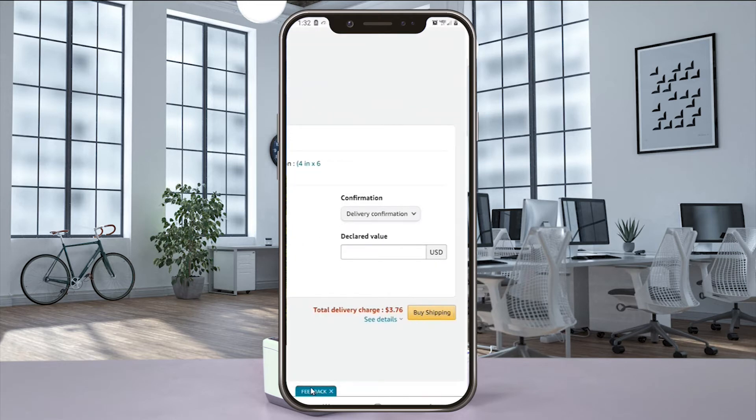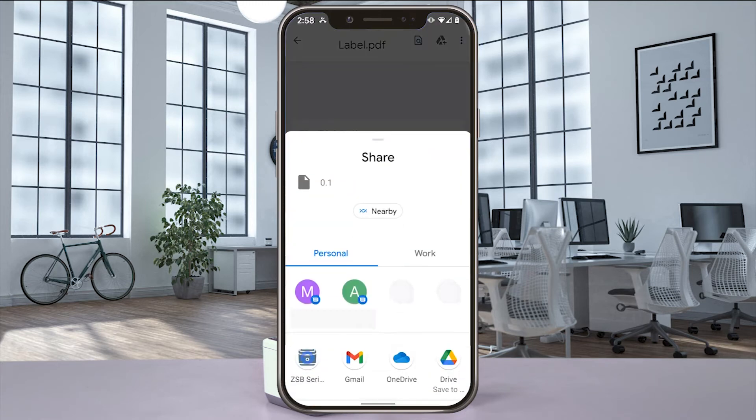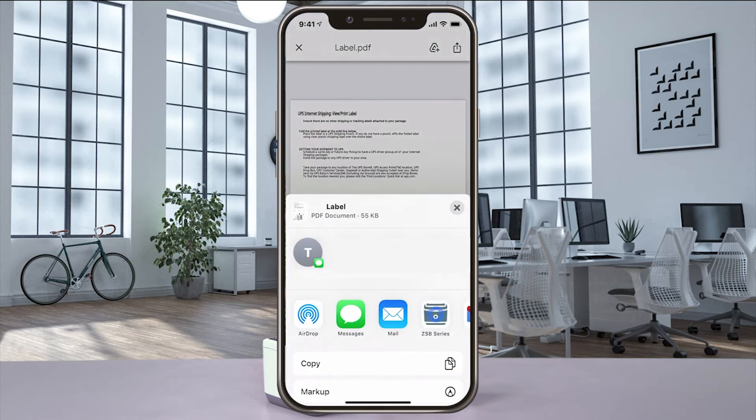A Print Preview of your label will now pop up. Using an Android phone, select Share, Send File, and then ZSB Series. Have an iPhone, select Share, and then ZSB Series.